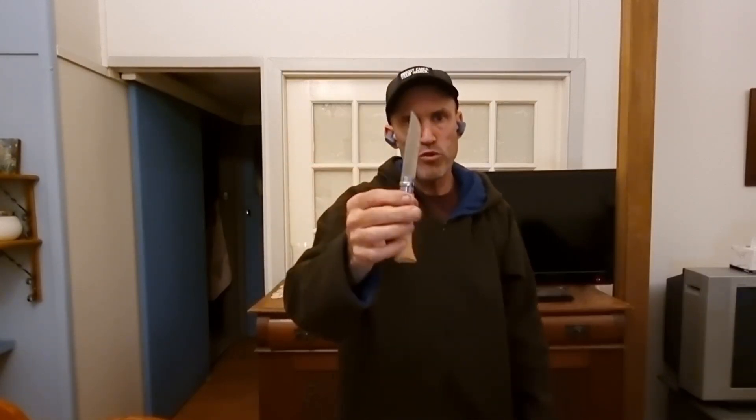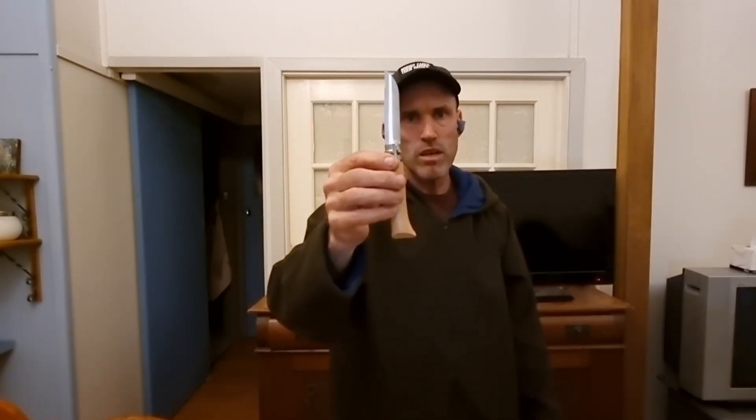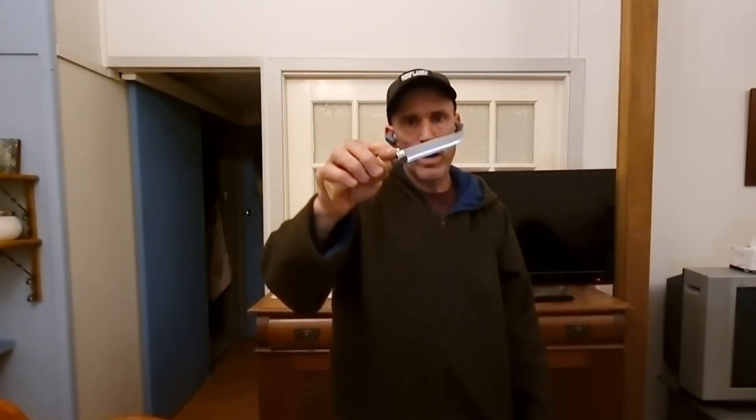It does a multitude of jobs — from obviously simple carving, foods, and meal prep, or can also process timber for kindling and fire prep. Great little knife.